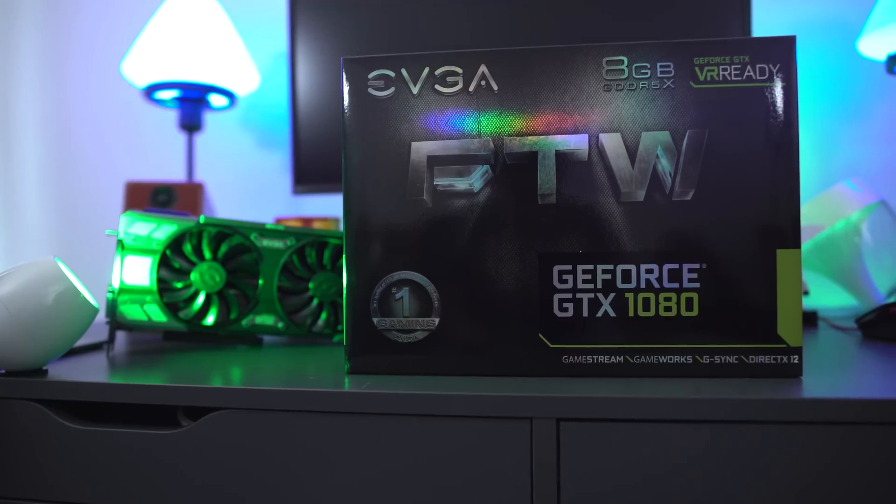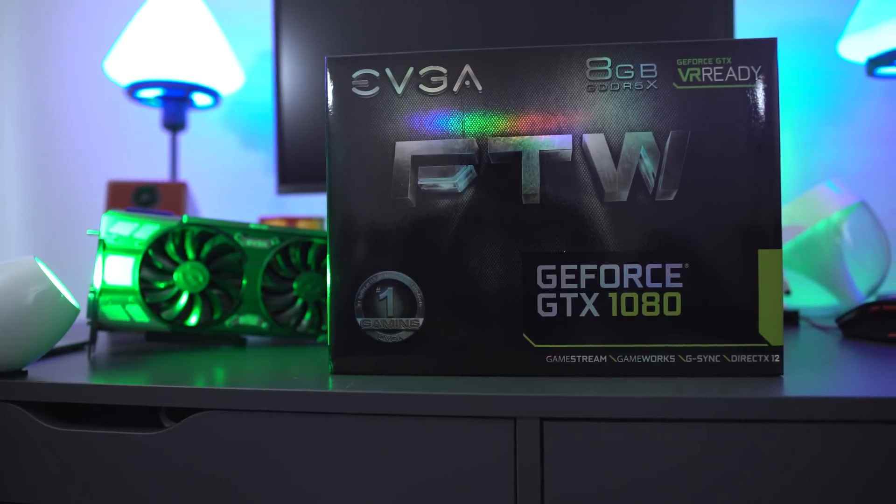Hey, what's going on world? Elric here once again, back on Tech of Tomorrow. So if you guys happen to miss it, we unboxed EVGA's FTW edition card of the GTX 1080 and it had some killer stuff. If you guys missed that video, you can check that out right here before you view this one.